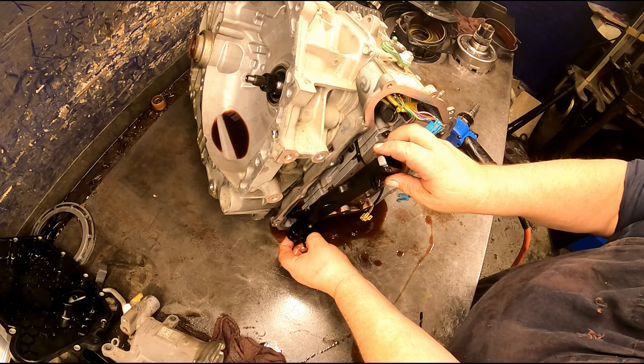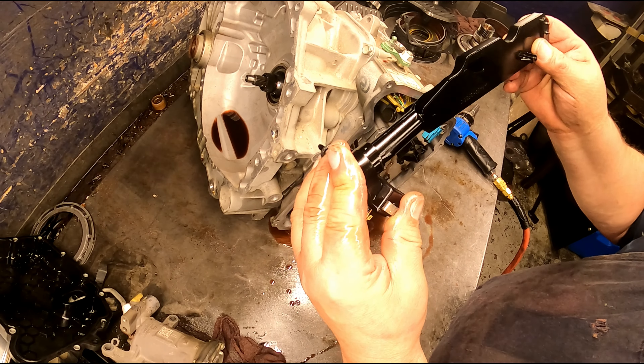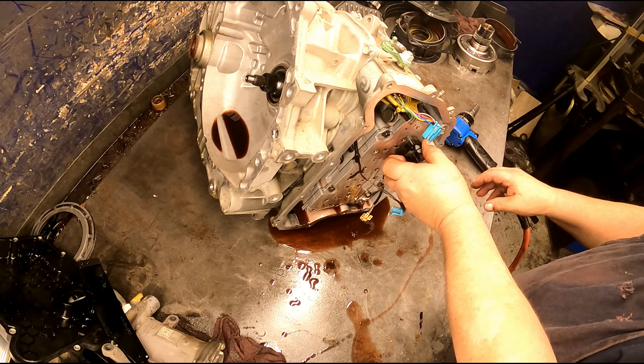Our speed sensor has been smashed. Somebody's had the pan off before. We're going to need to get a new speed sensor for this.